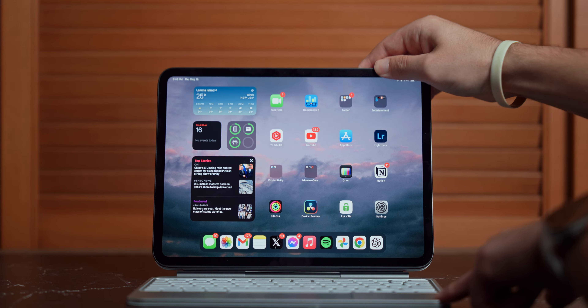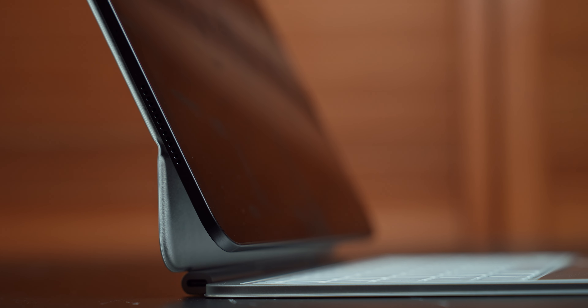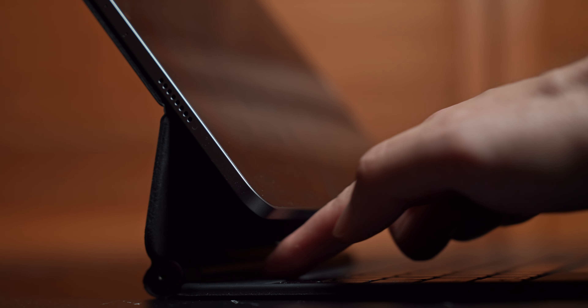The hinge feels more sturdy on this keyboard as well. When I open up the iPad, the hinge just feels a little tighter and more reliable compared to the previous version — not that the old one was bad by any means, but this one just feels better. Because of the redesign, the iPad now sits further back on the keyboard, which is part of the reason why the function row is now able to exist, since previously you'd be reaching underneath the iPad if there was an additional row of keys.